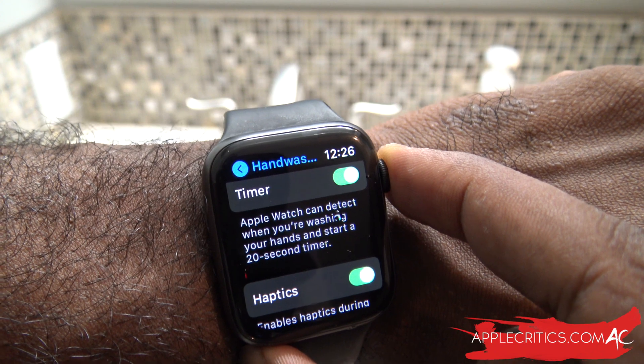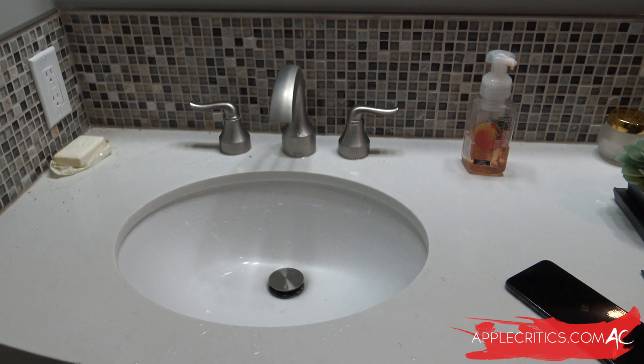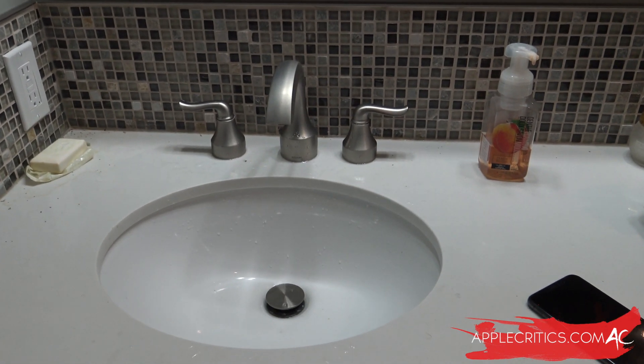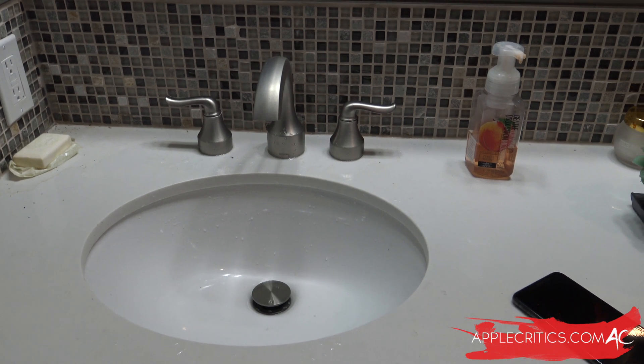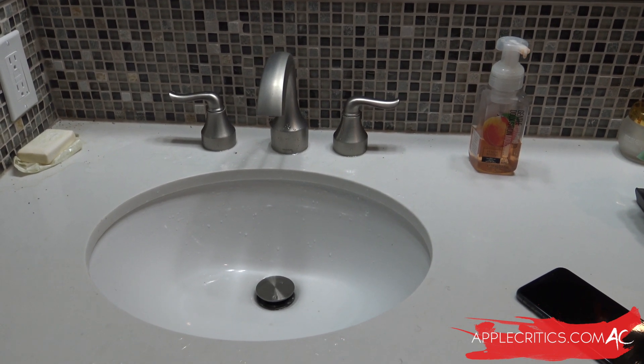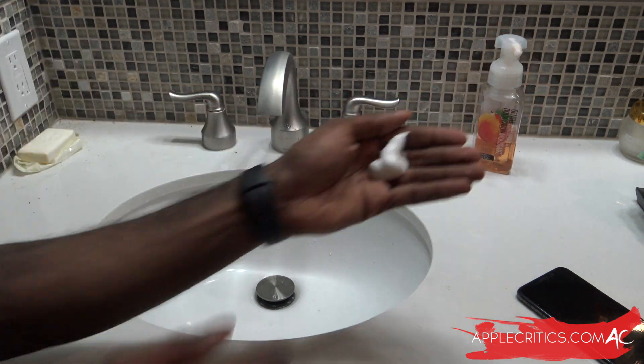So without further ado, let the hand-washing get started! Here we have the hand-washing — we have our soap, our sink made by Apple — so let's get this done.